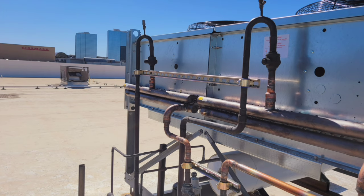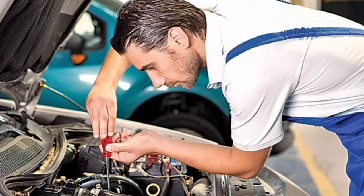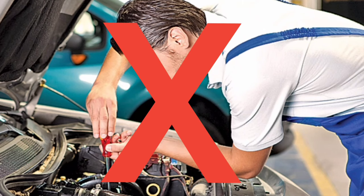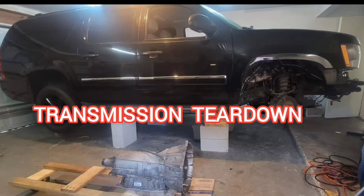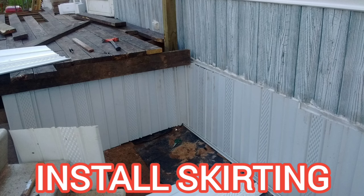I do refrigeration work — grocery store, supermarket refrigeration work — but I also don't pay other people to do my serious mechanical projects, auto projects, or even house projects for me. I do it myself. I'll learn how to do it myself.